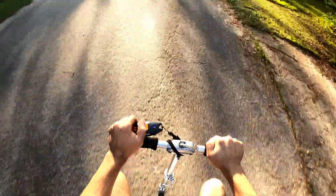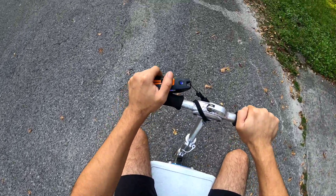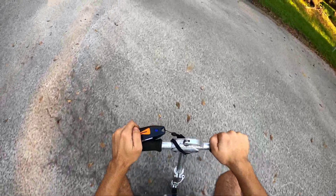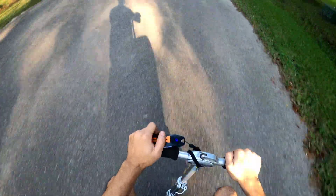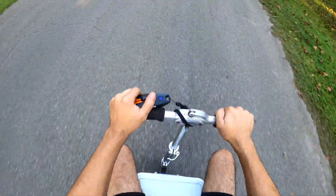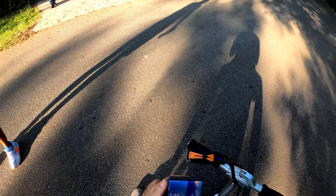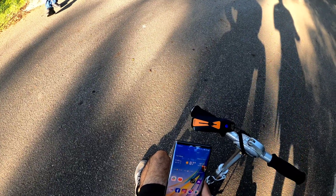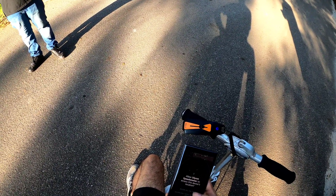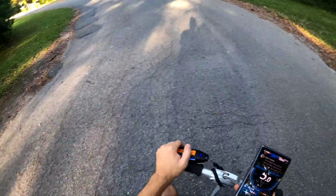Oh my god, this thing is fun! Brakes are pretty nice — not bad. Hitting the gas, here we go! I want to get the speedometer out to see how fast I go. I think it's just the battery that was dead on the other one — they're three-year-old batteries. I'm going to put the lights on another day because I don't have time now. The car meet is starting. Right now we're going about four to five miles an hour.